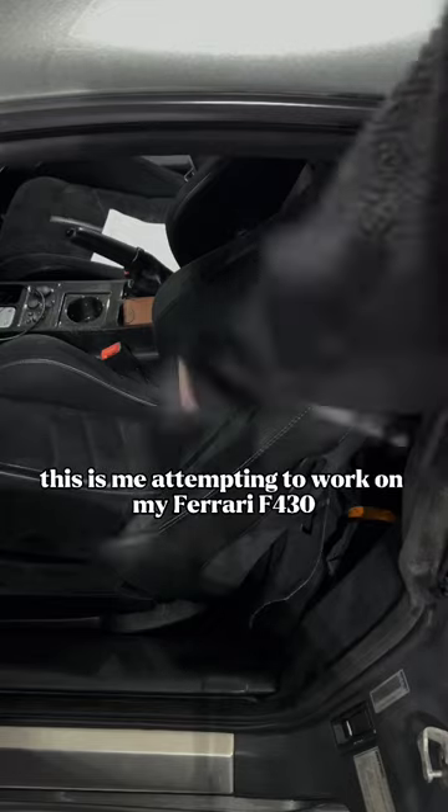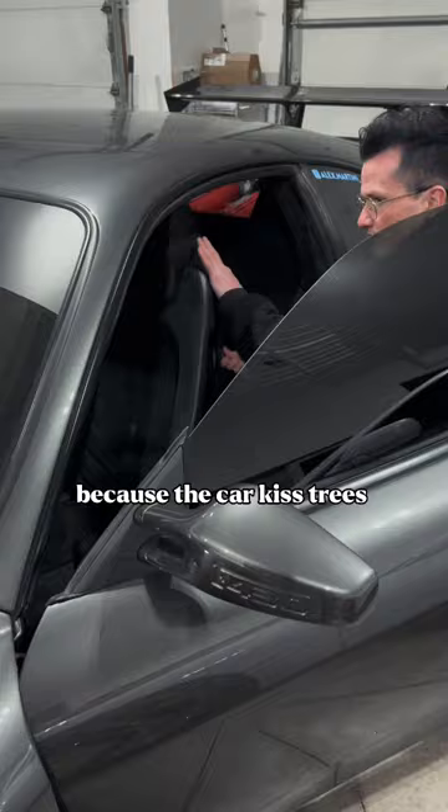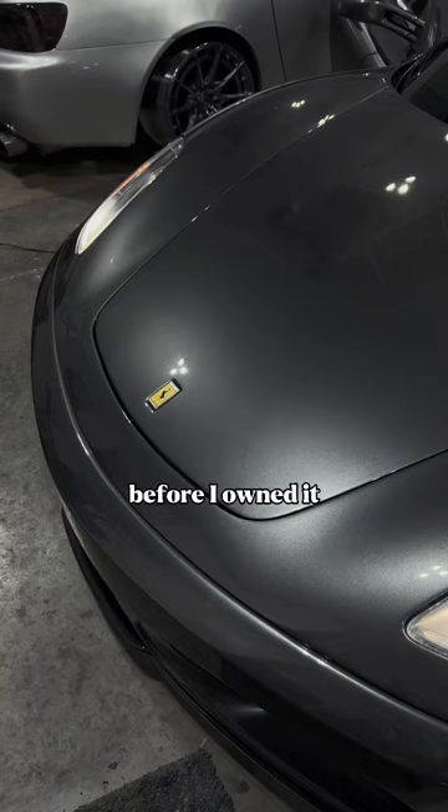This is me attempting to work on my Ferrari F430 again. The seatbelts are broke because the car kissed trees before I owned it. So, as a master mechanic, we need a little bit of help.